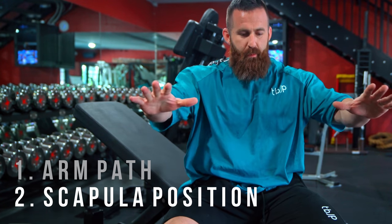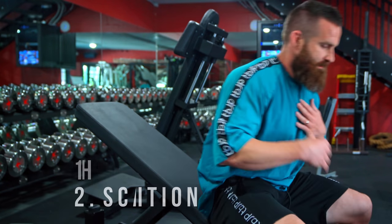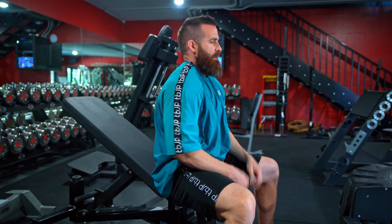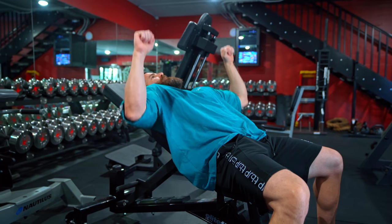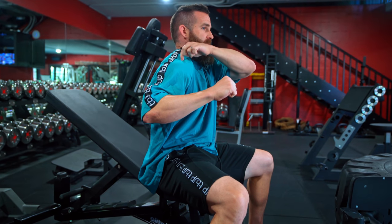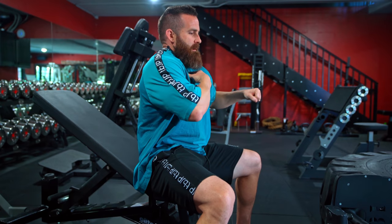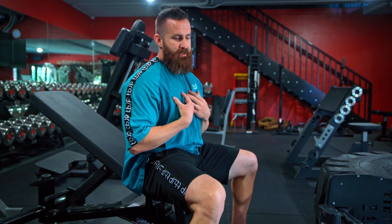Tip number two is shoulder blade position, particularly at the bottom of the motion — the bottom of the eccentric. If you look across your upper chest and front delts, getting into a bottom position where your shoulders are pulled forward and you're doing a pressing motion like that is very common in gyms. When your delt sticks far forward and your upper chest is more caved in, you're not putting yourself in a good mechanical advantage for your upper chest — you're giving the front delts a lot of advantage instead.